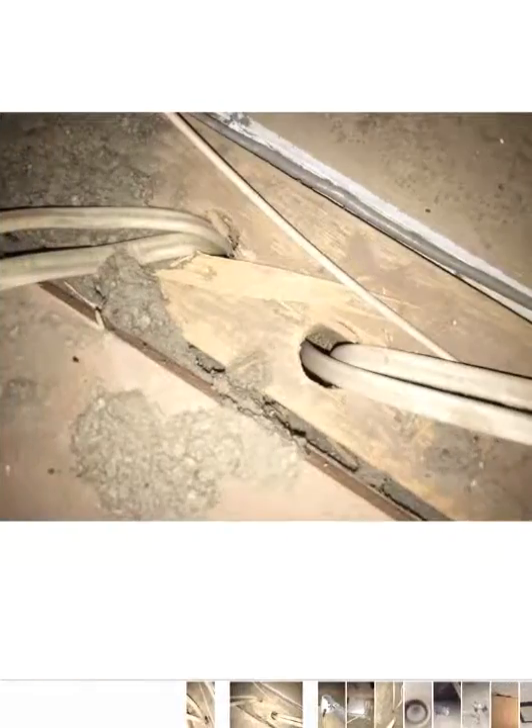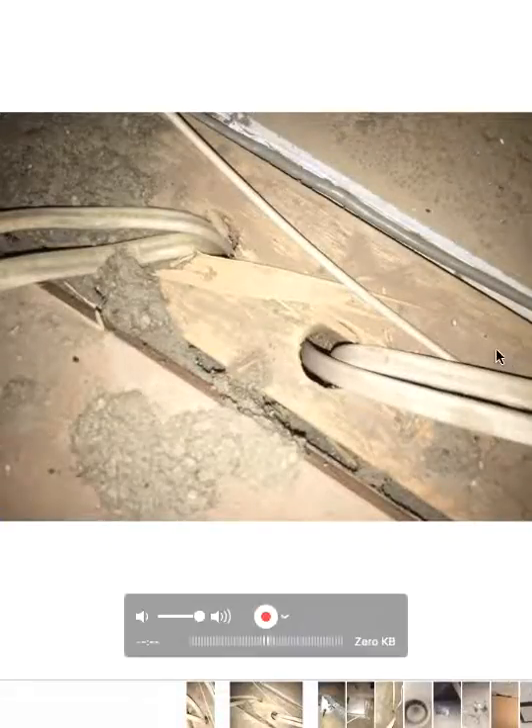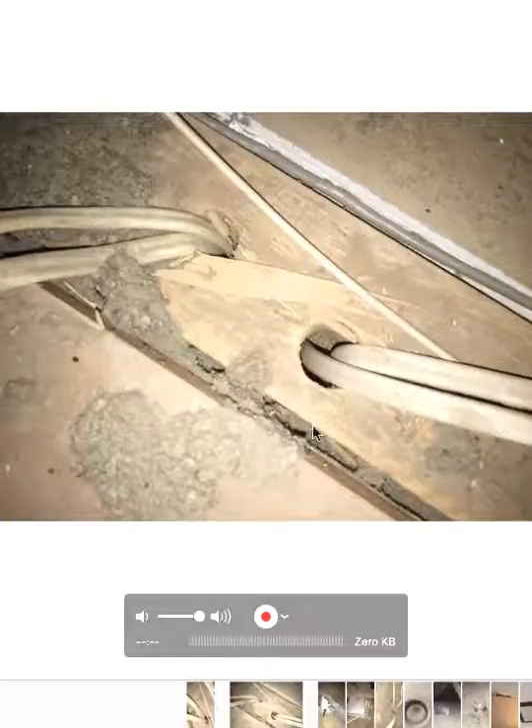I just wanted to take you through and show you some of the attic seal photos that I like to hunt out when I'm in the attic. Pretty straightforward on most of these. That's obviously a wire penetration, another wire penetration there, a couple of them. You can also see here where the seam is — that should be sealed up properly as well.